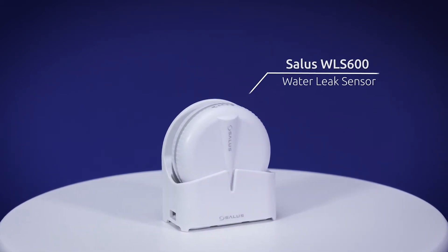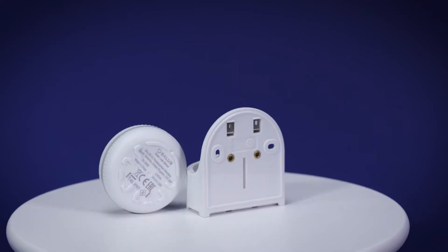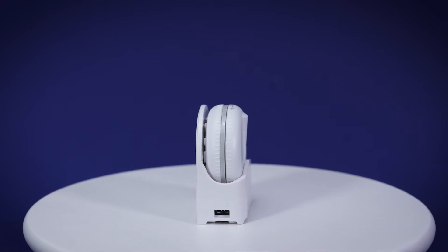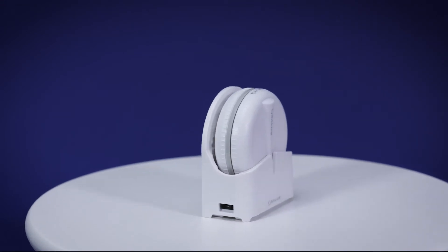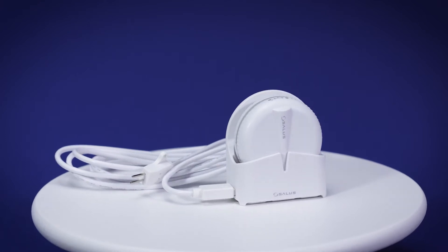The SALAS WLS600 Water Leak Sensor is our solution for flood and water leak detection inside your smart home. The battery-powered sensor is waterproof and comes with all the necessary accessories for either wall or surface mounting, depending on your preference.